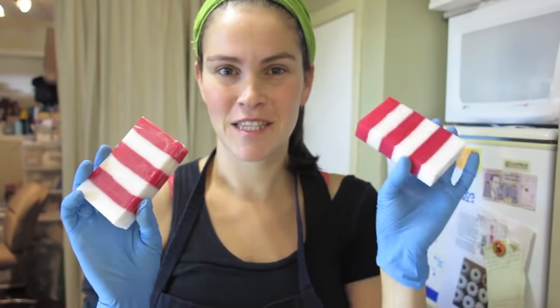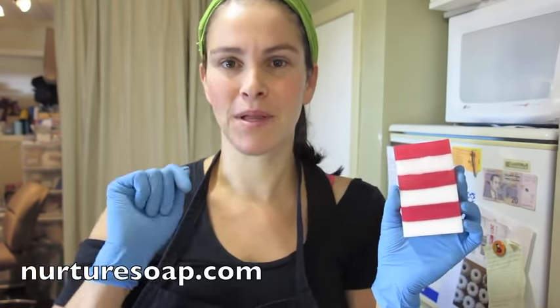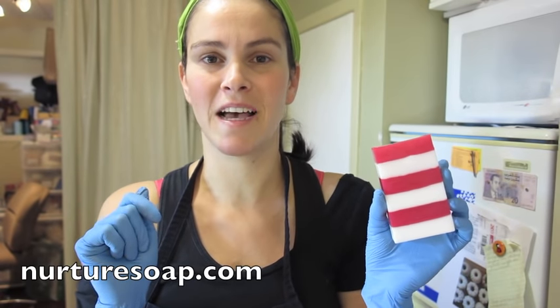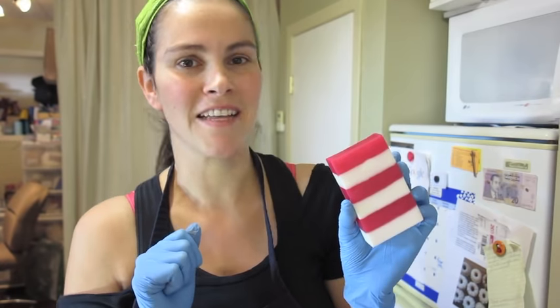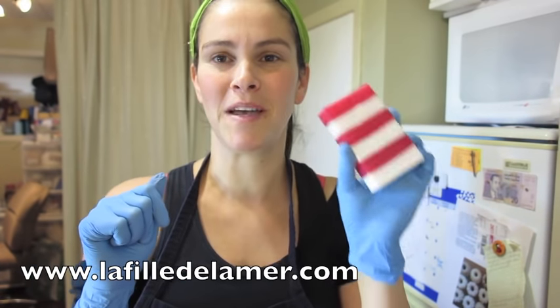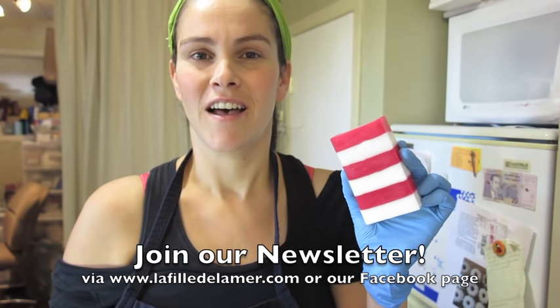Thank you so much for watching this candy cane melt and pour soap making video. If you'd like to try making a similar soap, you can follow the link below to Nurture Soap Supplies and find the kit to make a candy cane striped soap. If you just want to buy it, there's a link to my web store below. I'd also like to invite you to join our newsletter and check out my Facebook page, La Fée de la Mer Savonnerie Artisanale — there's a link below for all my social media. Thank you so much, bye bye!